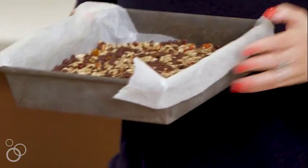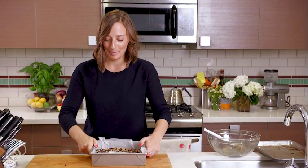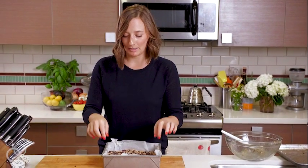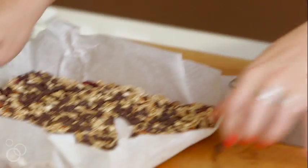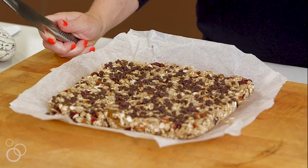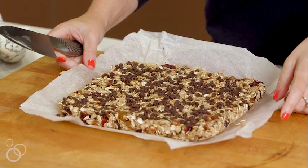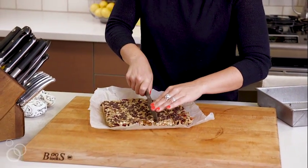We're just gonna transfer this to the fridge, let it sit for an hour or two, and then we can cut them up. They've hardened up and are ready to go, and this is why we put the parchment paper in — we're just gonna lift them up and transfer them right to the cutting board. Basically no cleanup needed. You can chop these into squares or rectangles. I'm kind of reliving my childhood with these, so we're going rectangles, and just cut them all up.